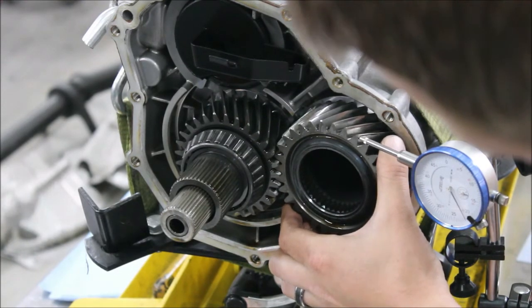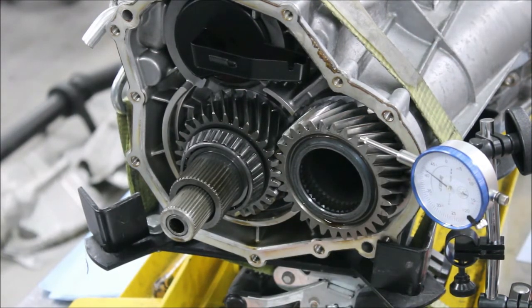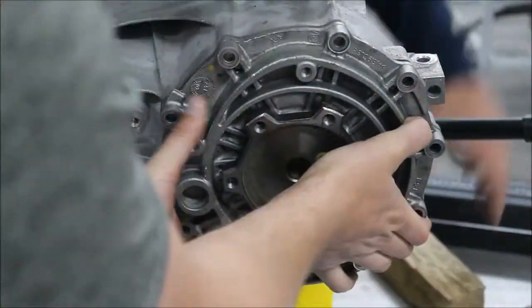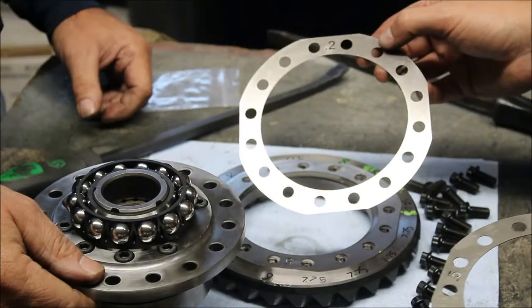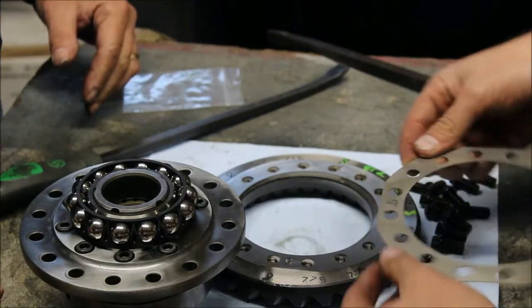Now we're down to about 22 thousandths. So we started at 30, added 0.2mm, and went to 22 — that's a change of 8. So if we add about another 0.3mm we should be in range theoretically. We want to get between 10 and 15. That should take us down another 10, putting us at about 12. So we'll add 0.3 — we'll replace the 0.2 with a 0.5mm shim. So we had our baseline shim plus a 0.2, which took us from 30 down to about 0.022 inches. We think going with another 0.3 — replacing the 0.2 with a 0.5 — is going to be the ticket.